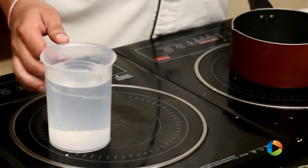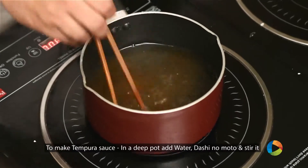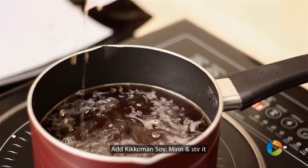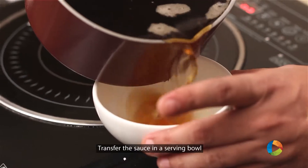Now we will make the tempura sauce. 500 ml of water — we add a teaspoon of dashi, which is dashi no moto. Then 120 ml of Kikkoman soya and 100 ml of mirin. We just give one boil to it, mix it all together, and give it a boil. Pour this into a serving bowl.